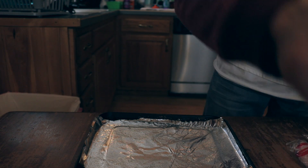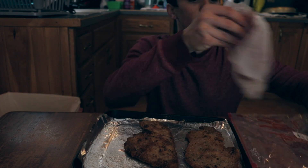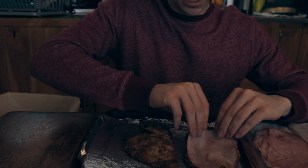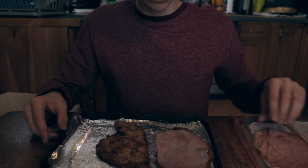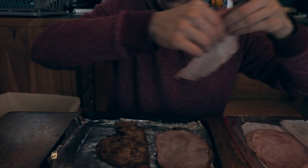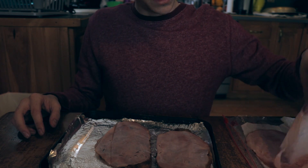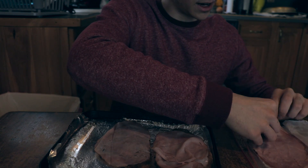You're going to grab some of your chicken. Then after you have the chicken all laid out like that, you're going to grab a piece or two of ham and you're going to lay it over it like a nice blanket. You've got to keep it warm. Then grab another piece of ham and lay it right on top.